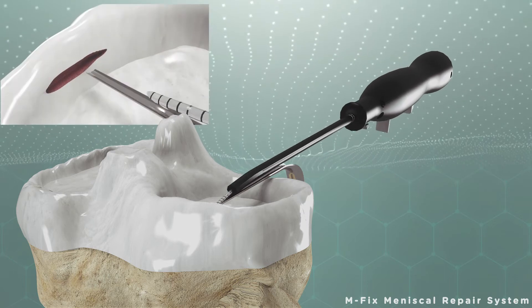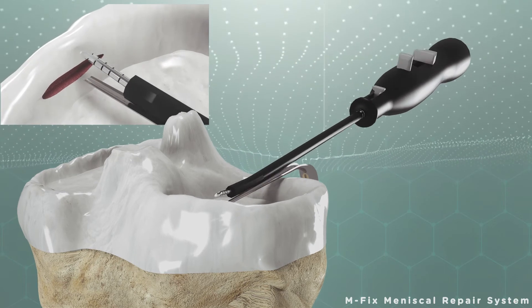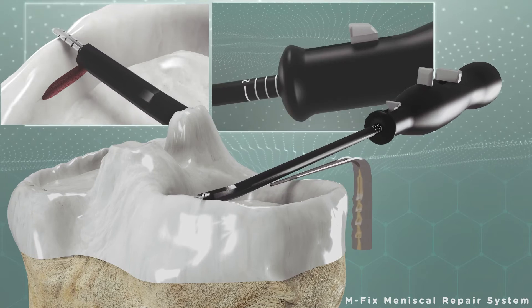With its user-friendly button on the M-FIX handle, the meniscus is measured with back and forth movements as per the measurement guide.